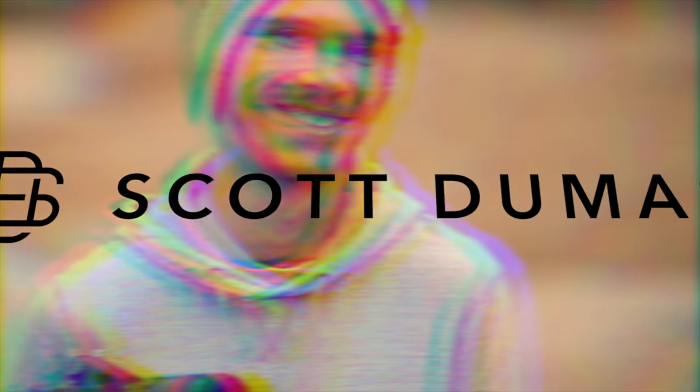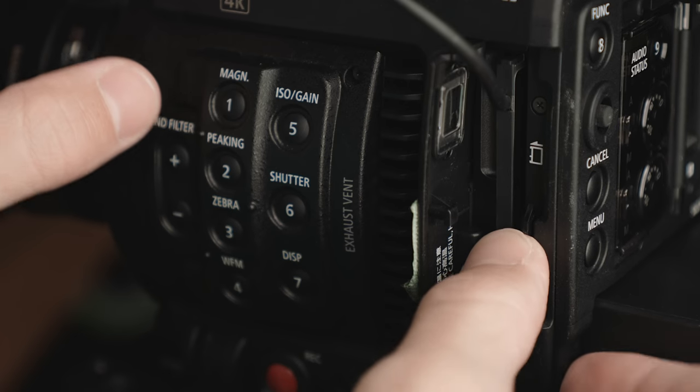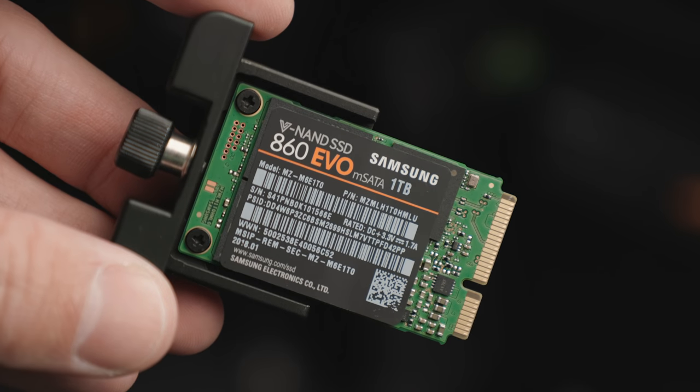Hey, this is Scott and today I want to talk about the SolidPod SSD adapter for the Canon C200. Most people watching are probably already going to know what the SolidPod is and how it works, but basically it's an adapter that fools your camera into thinking it's recording to a CFast card when actually it's letting you record to a larger and more affordable SSD.